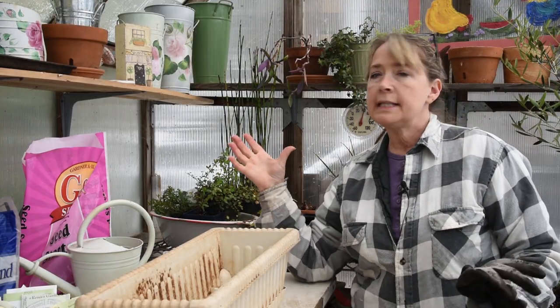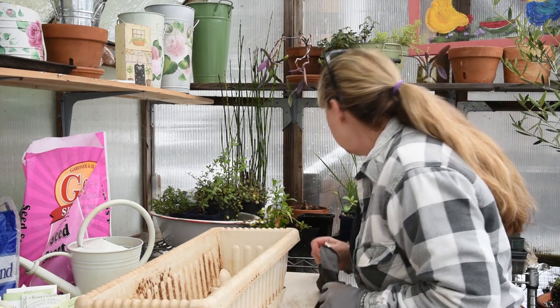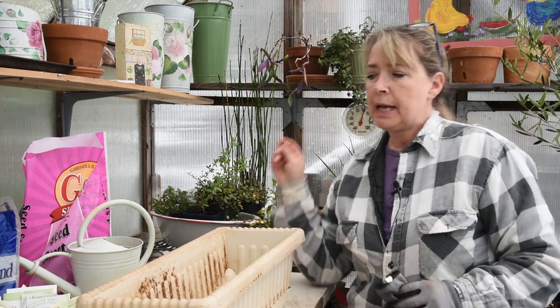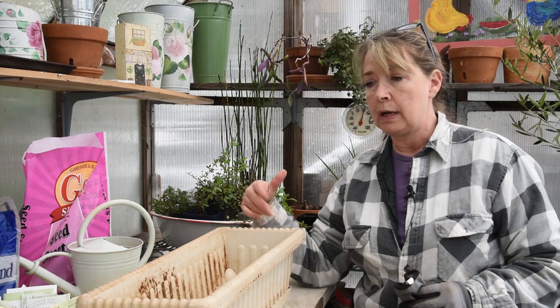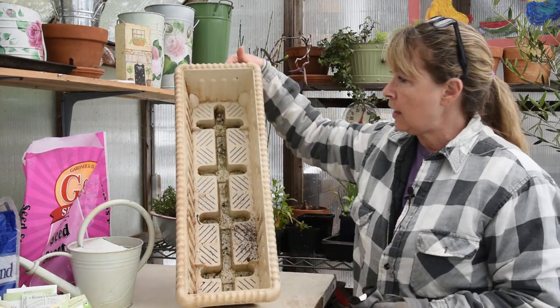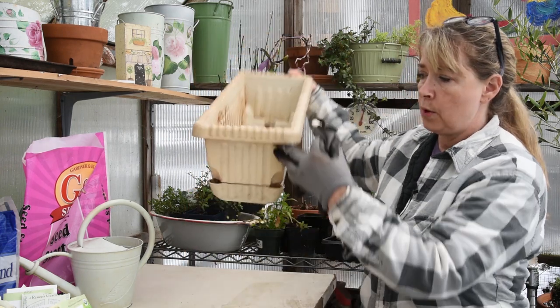Now we're inside the greenhouse, and it's still snowing gently outside. I have my little parabolic heater down here to keep me toasty, because it's only barely 40 degrees — it's pretty cold, and I'm not a big cold lover. But today I was going to plant up what I will call a windowsill garden, or maybe on a deck rail or something. This is a self-watering little window box.